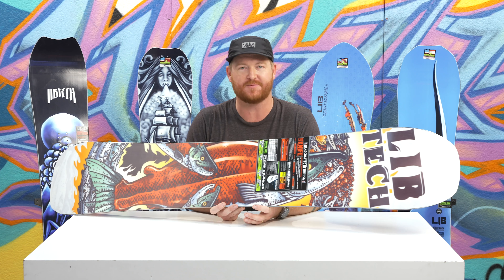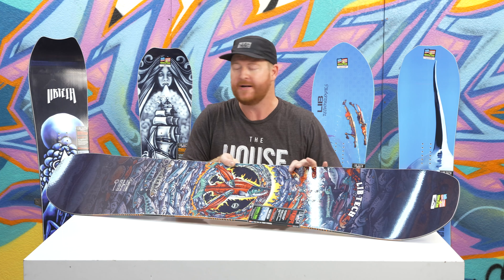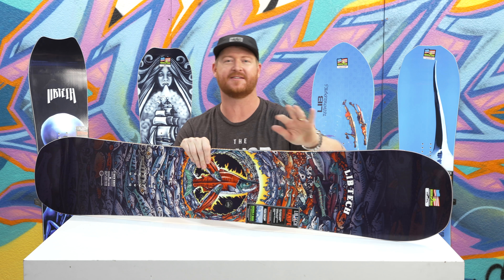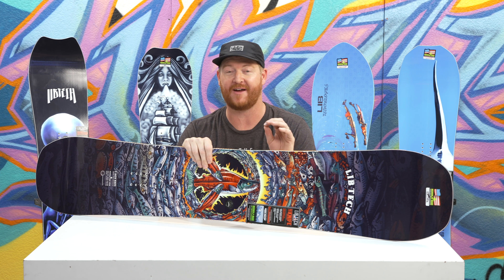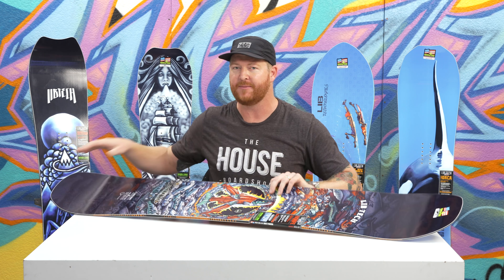Does it ride well in corduroy? Of course it does, but because there's a directional style shape — the nose is a little bit longer, there's a mild taper in the tail, and the stance is set back an inch — this is more for the rider who likes to dip in the trees, get away from the crowds and the lines. This deck rides fast and is a little bit more aggressive than your average board because of the C3 profile shape.